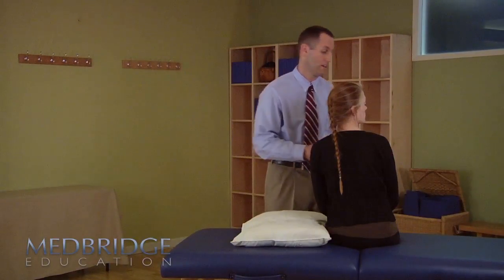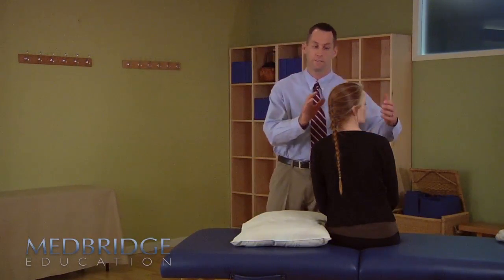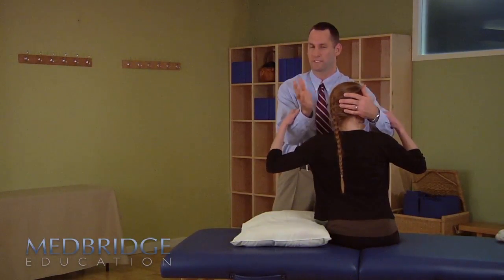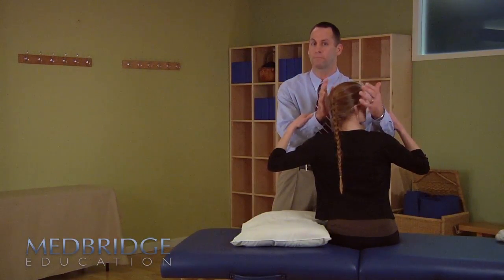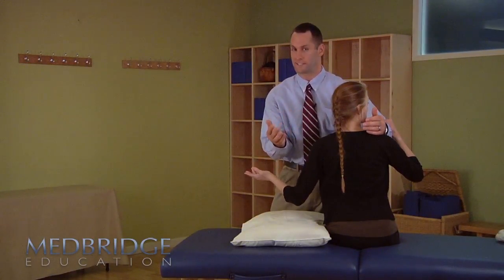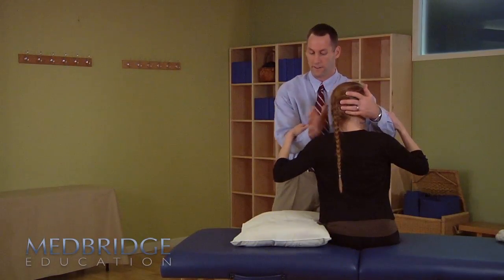For a side-lying test, you want to turn the head contralateral. Go ahead and hold on to my forearms. Same test instructions as before: make sure you keep your eyes open. If you get dizzy, it tends to just last seconds. If you start to feel sick, we'll let you up. Make sure you keep your eyes open. Ready?